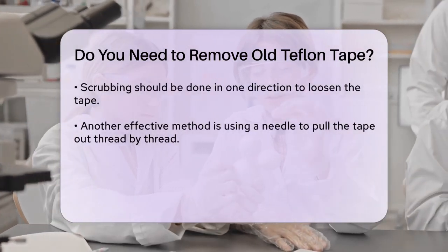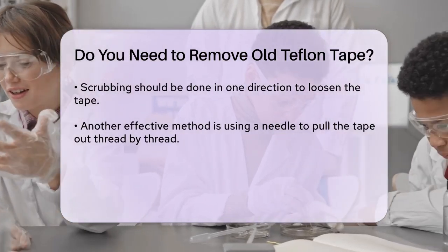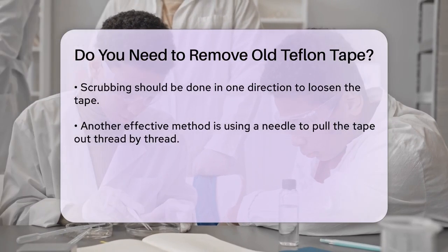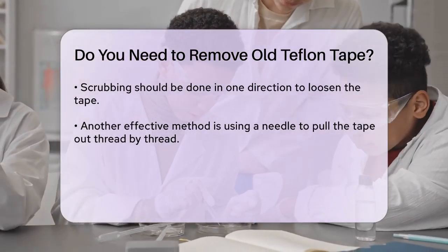Another method involves using a needle to find a groove in the tape and pull it out thread by thread. This can be more effective, especially if the tape is really stuck. You just need to dig in with the needle until you get enough of the tape to grab and pull it off.